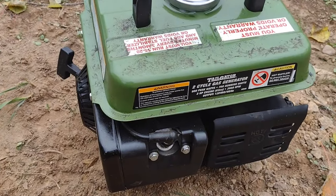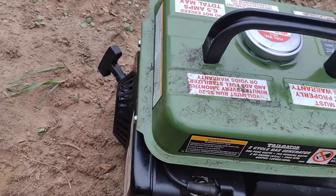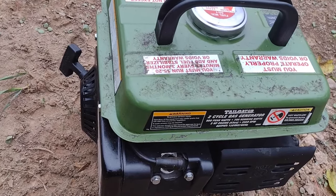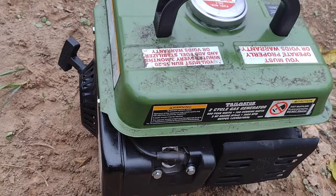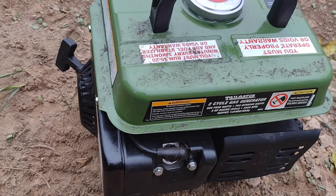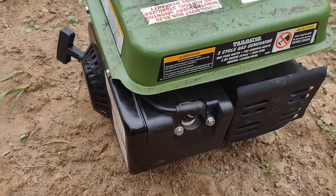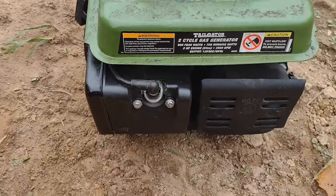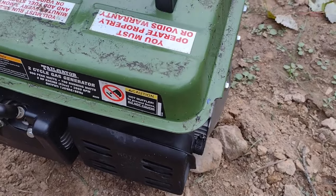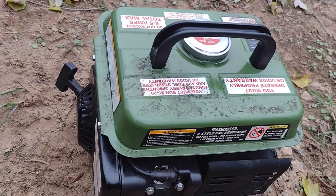Obviously you have to have reasonable expectations, but especially for the price, these things are great. Mine's been flawless — I've never messed with it ever. All I've done is put gas in it, and to my credit I did remember to run the gas out of it before I let it sit for ten months or so. I really like these things — I'll see if I can find some on the internet, but either way there's a bunch of them out there. Not so much on the used market because I think people generally try to hold on to stuff like this. This little generator has been great — this is your random five-ish minute review of the day.